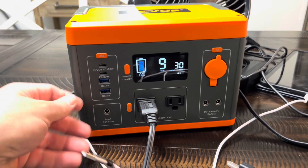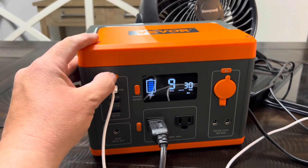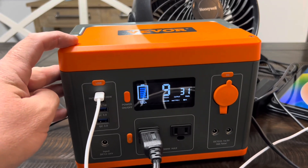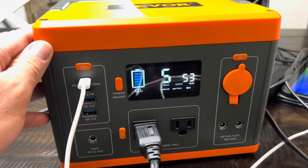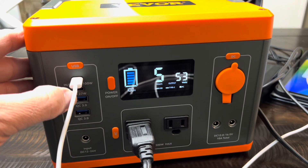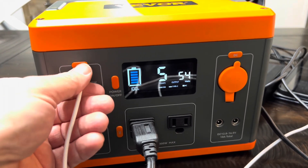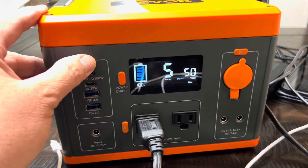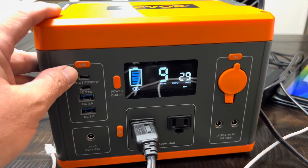Let's go ahead and charge our tablet or phone while we're doing that at the same time. It's going to pull close to 53 watts — went from 7 to 5 hours. That's charging a device at the same time. If you don't really need to charge that device, your fan alone gives you 9 hours. That's pretty good.